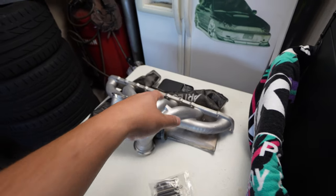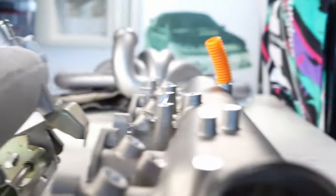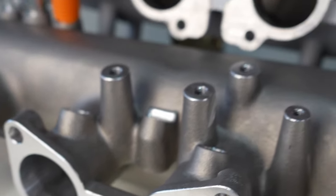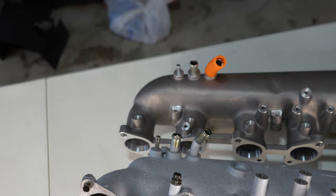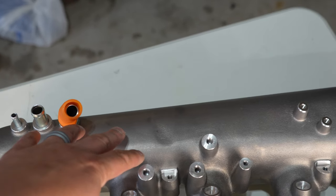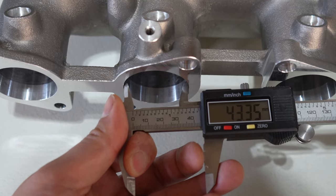I'll also put a link in the description for Artec Performance for the RB26 manifold and the turbo blanket. When you look at the inside of the Nismo, you've got bell mouths on the runners which help with airflow, making it more efficient and reducing turbulence. The factory one doesn't have that. The runners on the Nismo are smooth and machined out, whereas the factory has rough casting marks, big pits and bumps inside. Also, the surge tank is noticeably larger on the Nismo — way more volume on the bottom compared to the factory unit. Runner diameter is roughly the same at just over 43 millimeters.